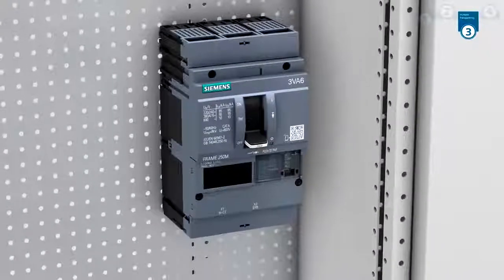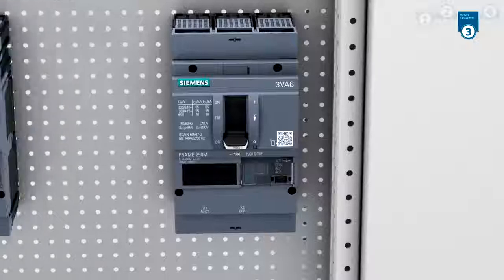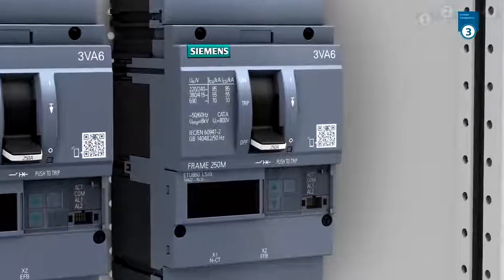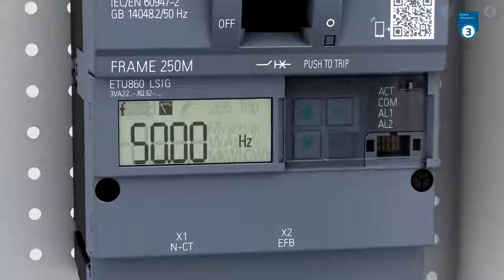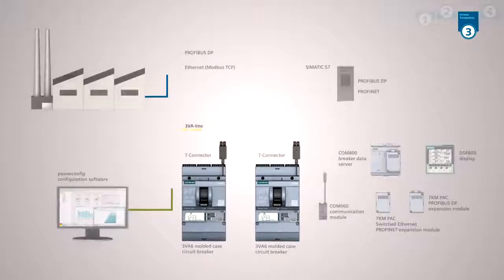Monitor your systems at all times. The 3VA6 Molded Case Circuit Breaker with an ETU 5 Series or 8 Series is communication capable and can be integrated in any commercial bus system. Furthermore, the ETU 8 Series comes equipped with an integrated metering function.